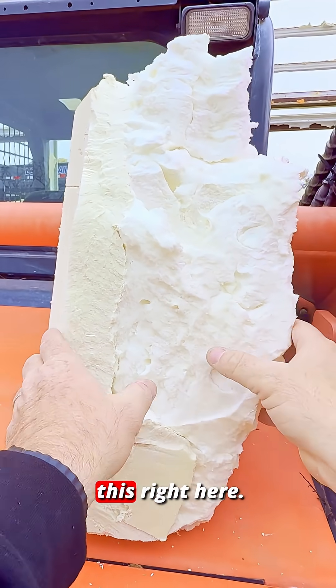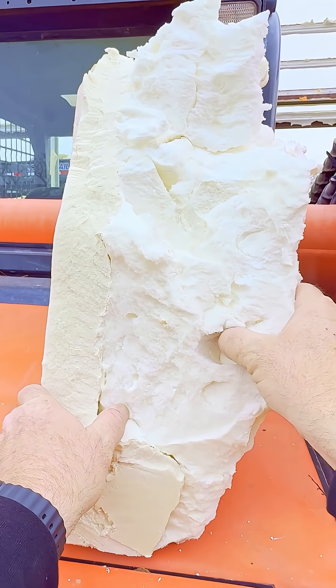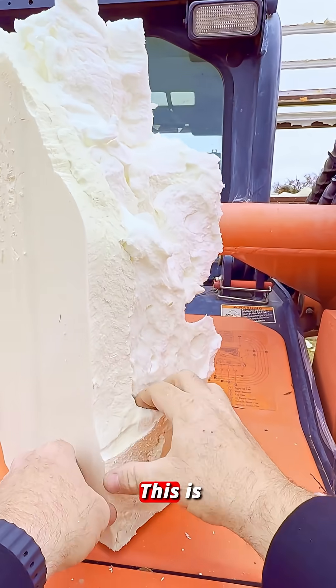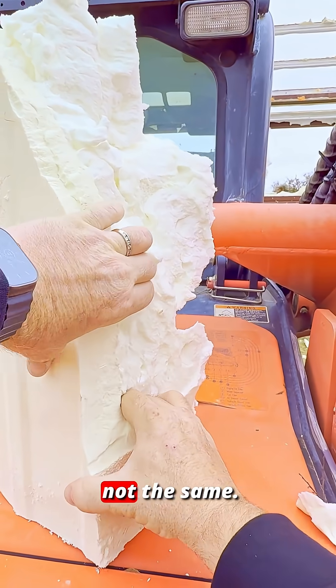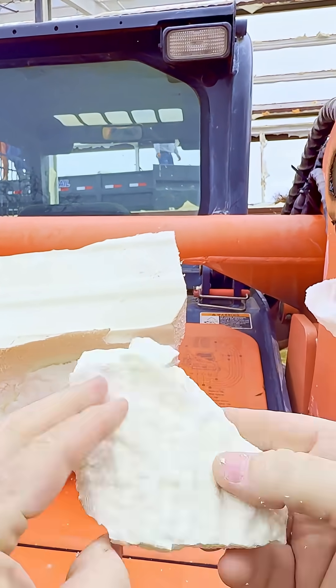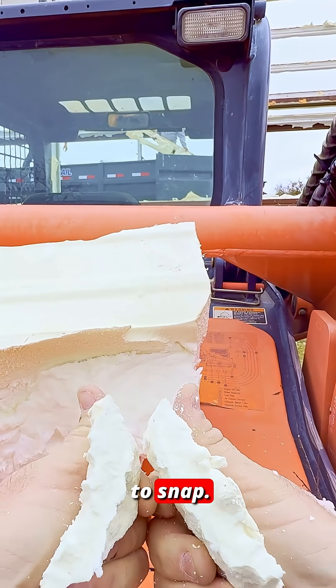So as you can see this right here, you can just break this off. You can see it's real mushy. This is not the same — you cannot mush it like that. And it will not tear as easy. It's going to snap.